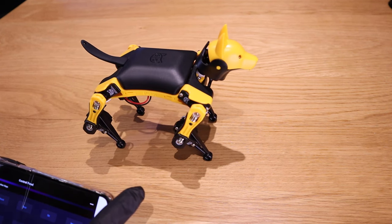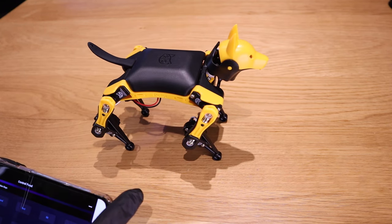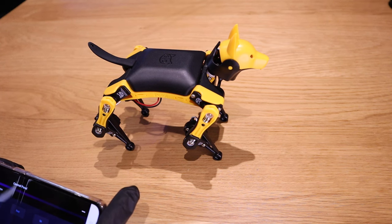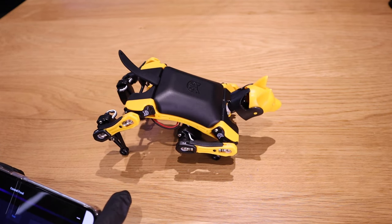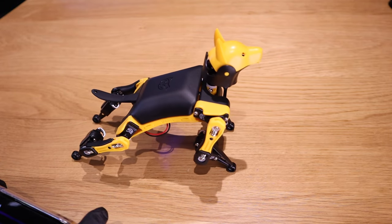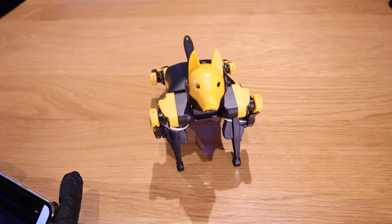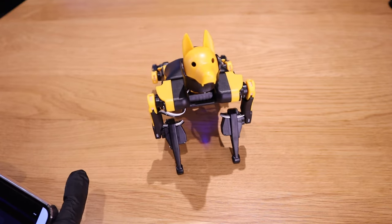This might be my favorite — pee. Just like a real dog, shaking the leg. Okay, hip up — not hip hop, but hip up. Then push up, this might be quite cool as well. He's getting ready — push up. Let's change the view and do that again — push up. You can see how Bittle gets his legs ready and then does the push up. That's really cool.